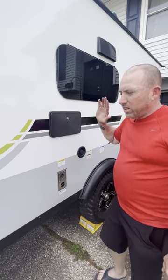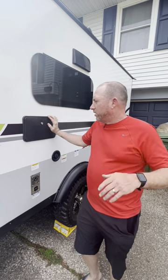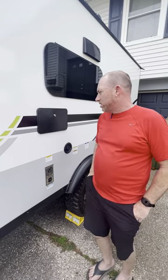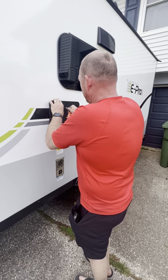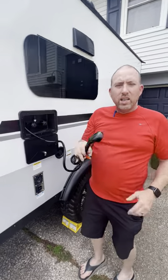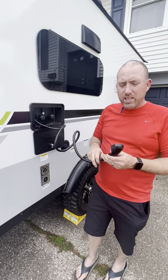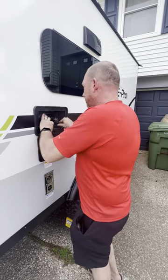Also, portable shower — how many people don't want to track sand and dirt into your camper after swimming? This is the answer. Hot and cold water right outside. You can wash dishes out here too, which saves your fresh water tank inside. Wash everything outside and don't waste your interior tank.